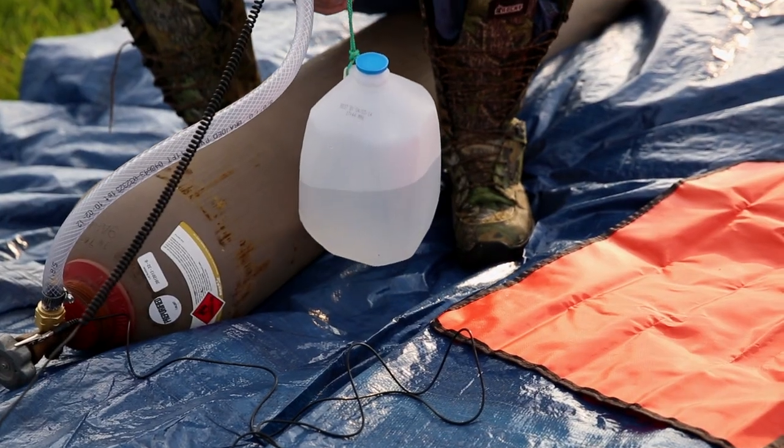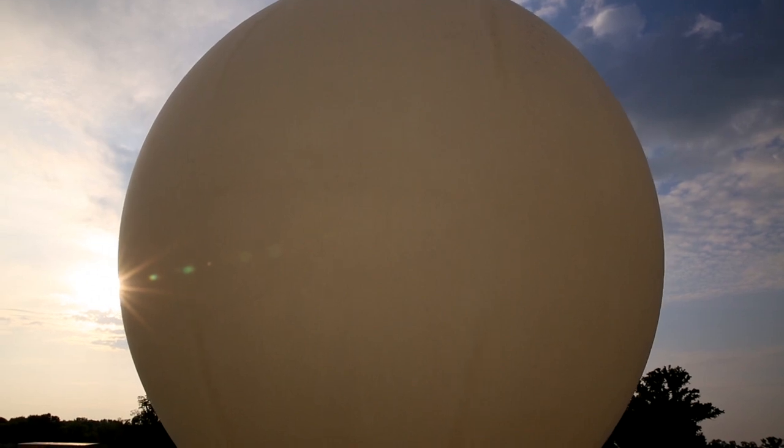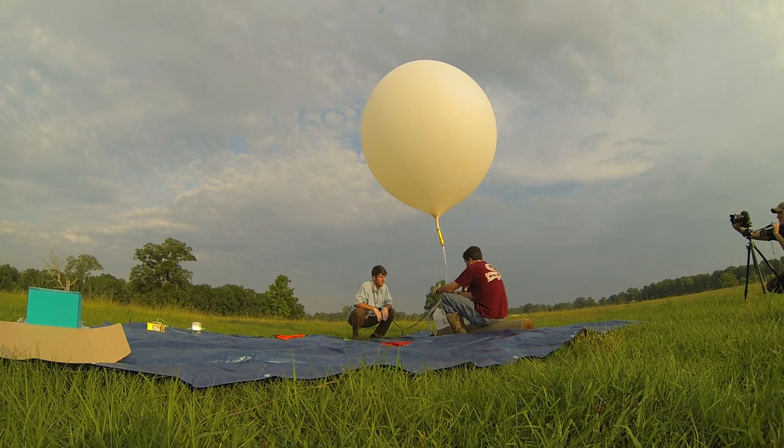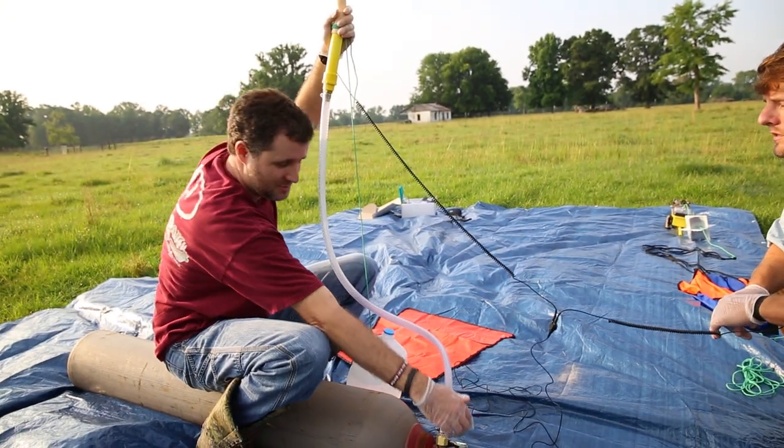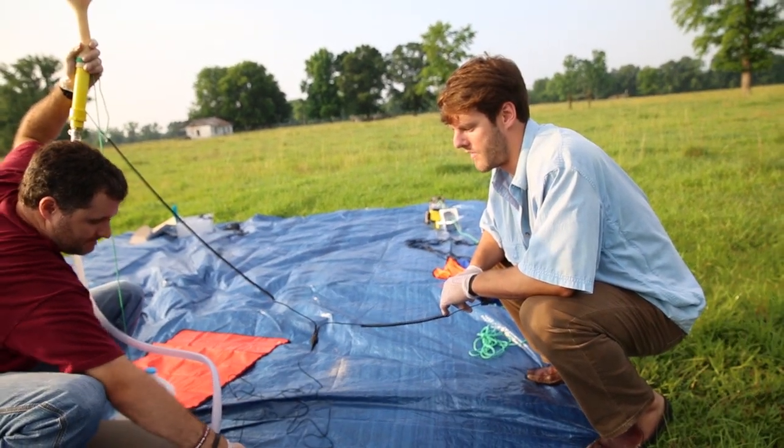We are off the ground. It's not going to lift much higher than that, so we'll make sure it's good. I think we're done. I'm shutting her off. Alright.